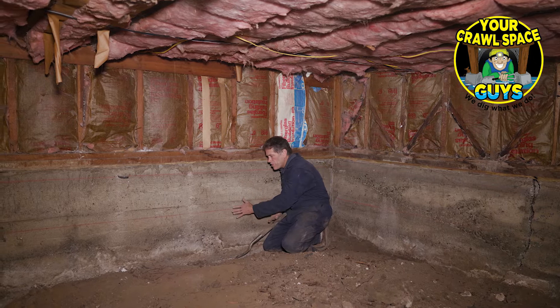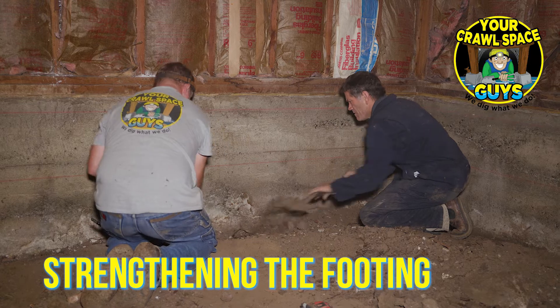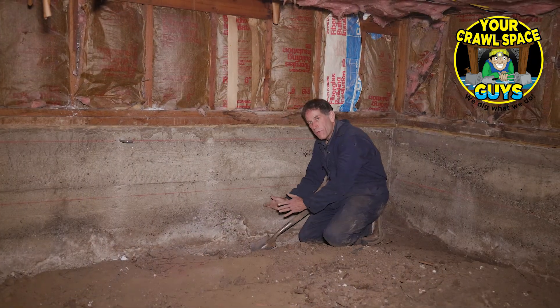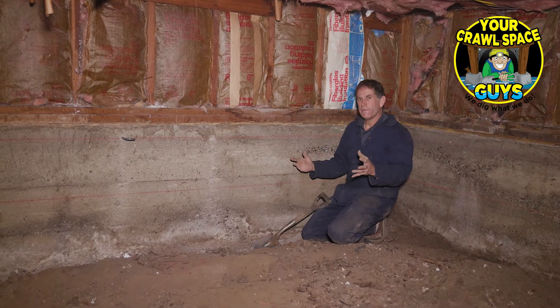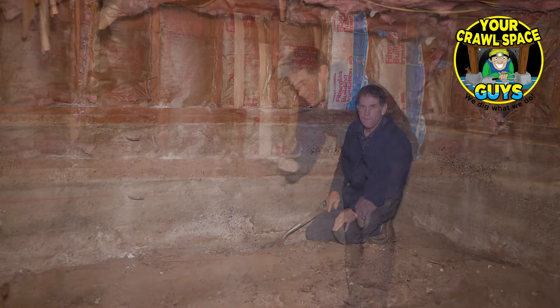Something else we're doing aside from this shotcrete repair — we're also going to take advantage of being here and broaden this footing a little bit. We're gonna have another strand of rebar down here and pour an additional probably eight inches of concrete out here, which will broaden that footing and help the house in years to come.